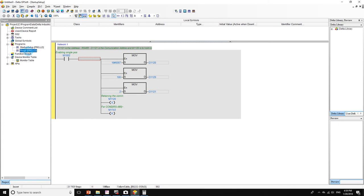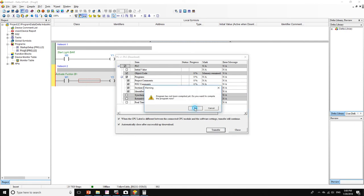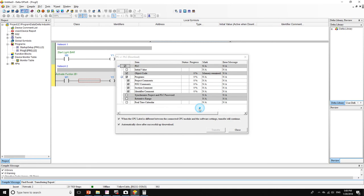The main program is very simple. We have a contact M0 — if that contact is on, output Y1 is going to be activated. If M1 is activated, output Y2 is going to be activated. We'll download that to our PLC, transfer the program, and put it on Run.